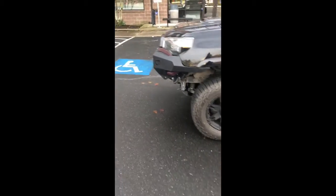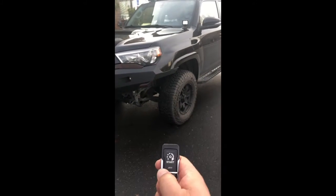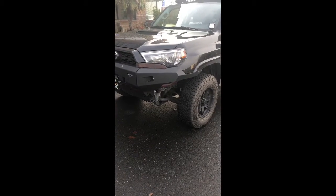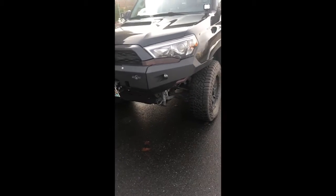All right, so this isn't a mod that I've done, but it is on the vehicle. Remote start. Push twice. Starts it.